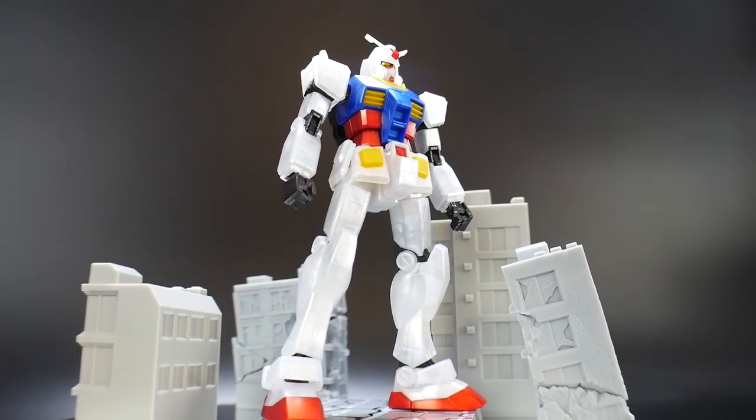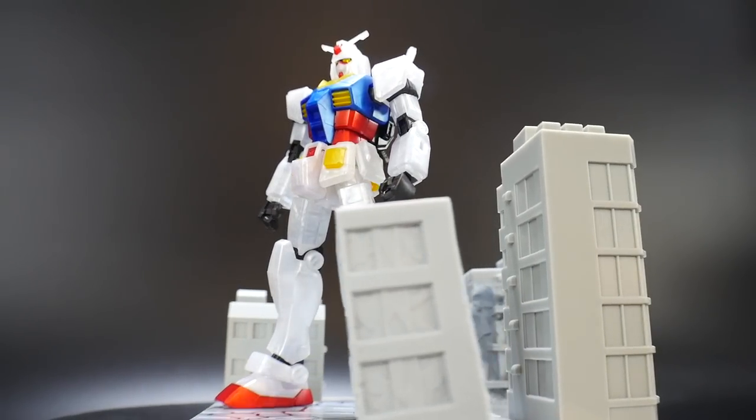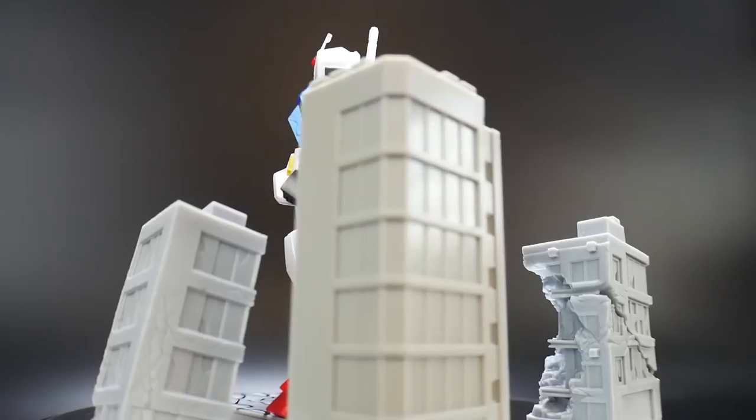Hello YouTube, Kroosama, and here I have for you today is the high-grade Universal Century RX-78-2 The Art of Gundam.